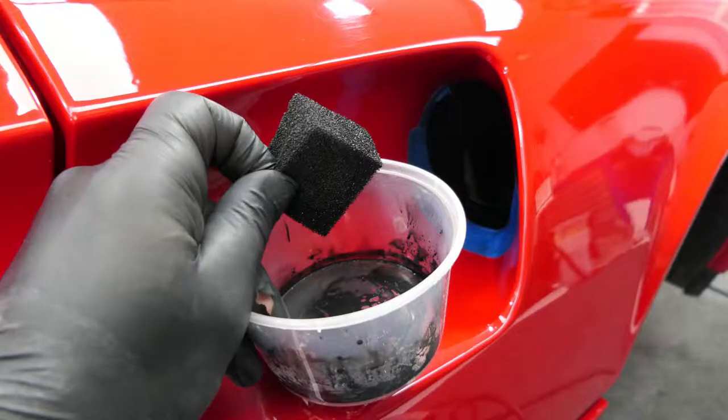The two air intakes for the V8 were faded on the inside and we have re-painted them with black paint.